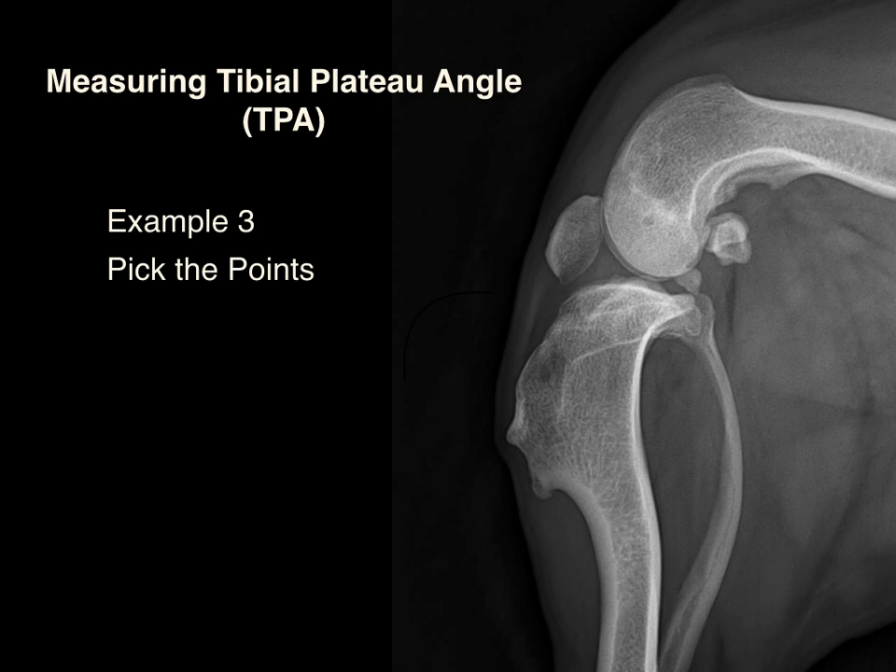This is a corgi. His other knee was similar to this knee in morphology, so this is his normal. We've got the interchondylar eminence, the cranial tibial plateau, the caudal tibial plateau, the tibial axis line, the medial tibial plateau line, the reference line, and tibial plateau angle. He had a pre-operative tibial plateau angle of 5 degrees. Are you going to do a TPLO on this patient to repair his cruciate? Probably not.